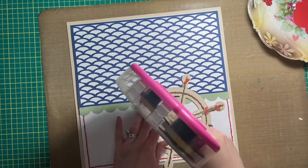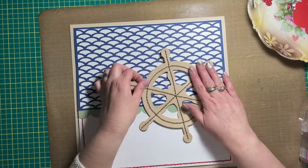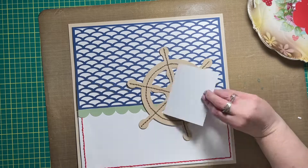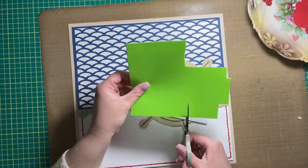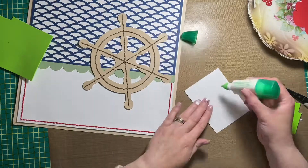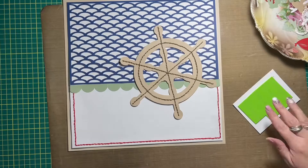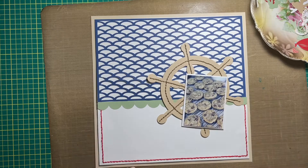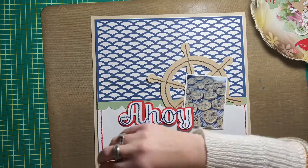I also cut the steering wheel — I don't know what they're actually called on ships, but the wheel that you steer the ship with — I cut that with my Cricut from neutral paper. There's also a green scallop border that I cut. As you can see, I'm working on adding my photo to the layout, just popping it up with some craft foam. I got mine from the Dollarama, but there are a number of places you could get yours.